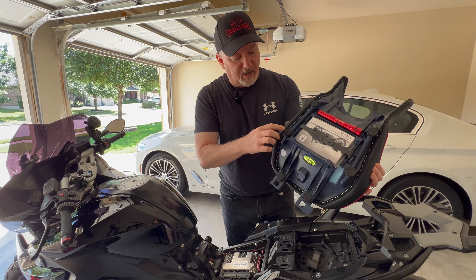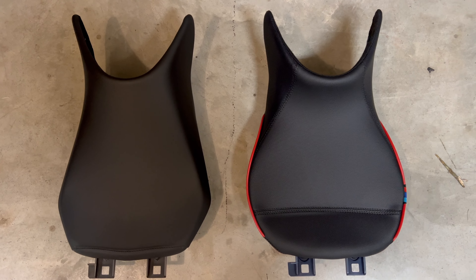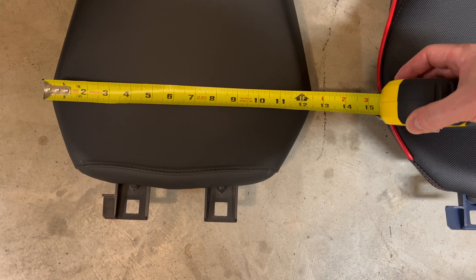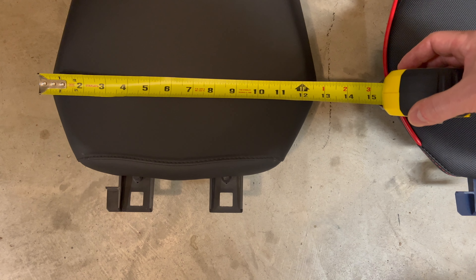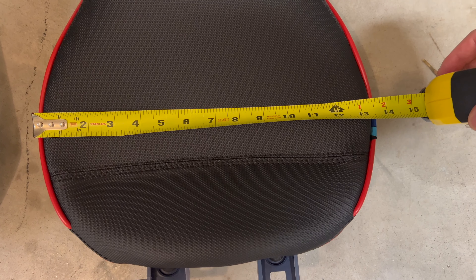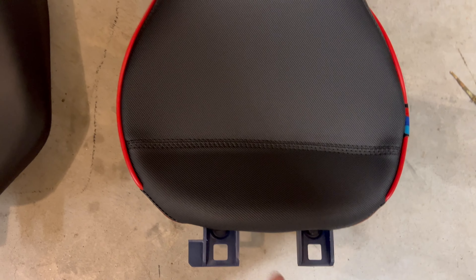It's got the rubber contact points here. For width, this is the stock seat — the widest part is just under 13 inches. The widest part of the Sergeant is over 13 and a half inches, so this is definitely a lot wider.